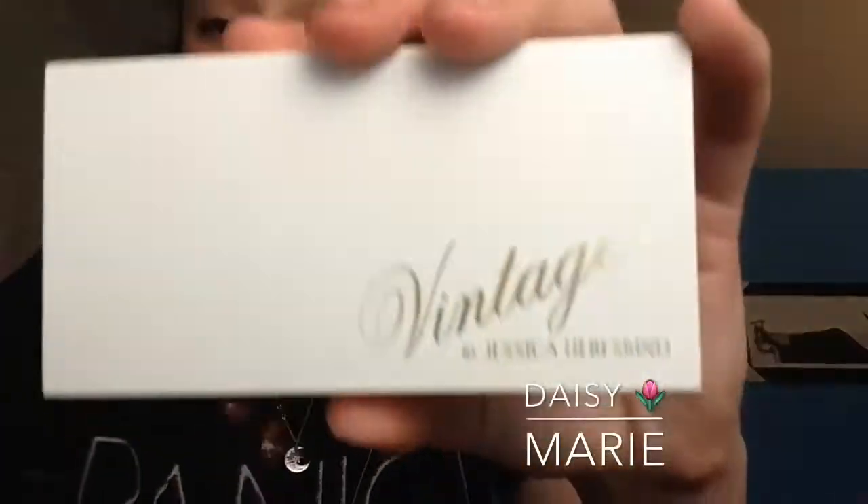Hey guys, Daisy Marie here, and this is my first YouTube video on this channel. I will be reviewing the Vintage by Jessica Live Skin Highlighting Palette.